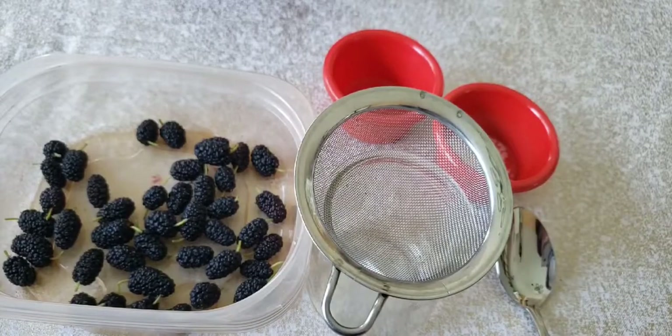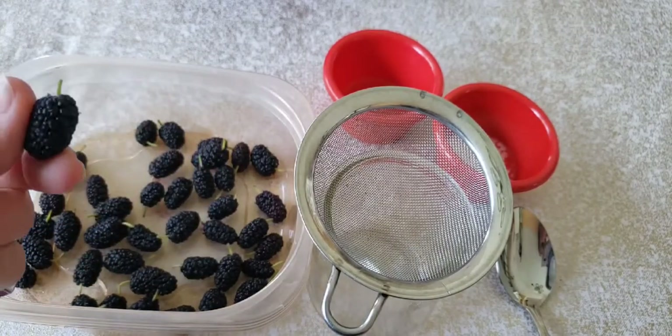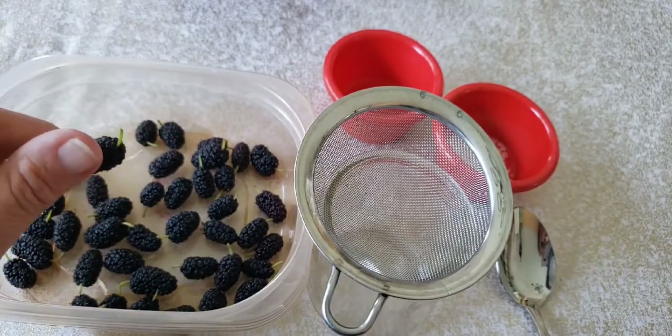Hi! Today we're gonna be making ink from Colonial Times the same way that they made it. They would use berry juice and these are my mulberries that I picked from my tree.